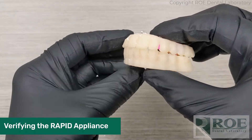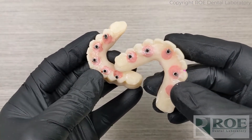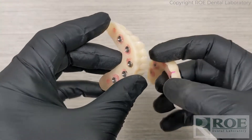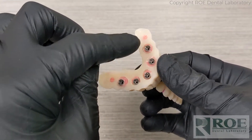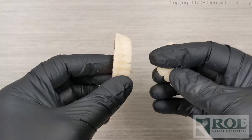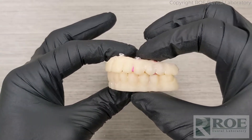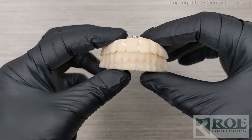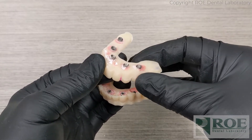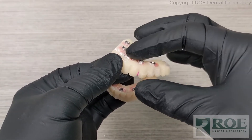Verifying the Rampit Appliance. It is very important, as with all full arch restorations, that the prosthetics seat passively and intimately with all of the implant-level or multi-unit-level componentry. Each one of these sites must fit perfectly onto the implant or the multi-unit abutment. If any of these do not fit, it is highly likely that the final prosthetic will fracture under pressure from torquing the screws in. To verify, seat the Rampit Appliance, finger-tighten the screws, and take an x-ray — you'll be able to tell if there is any gap at any of these sites.